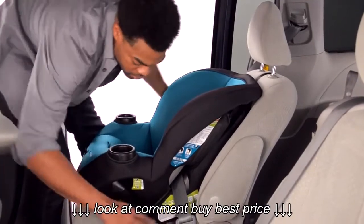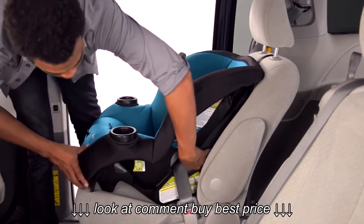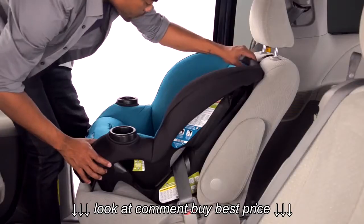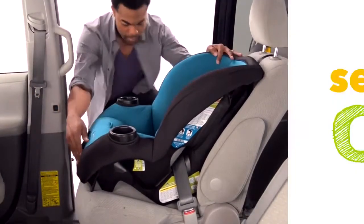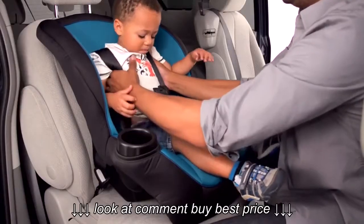After the belt is tight, tighten the tether strap. Check the install by pushing and pulling the car seat at the belt path. If it does not move more than an inch, it's good to go. If the seat moves too much, loosen the tether and try to pull more slack from the vehicle belt, or try installing with the latch system, or try another seating position in the car.